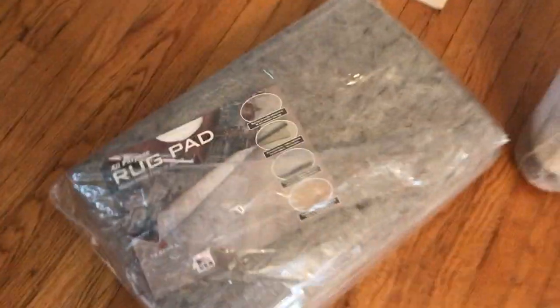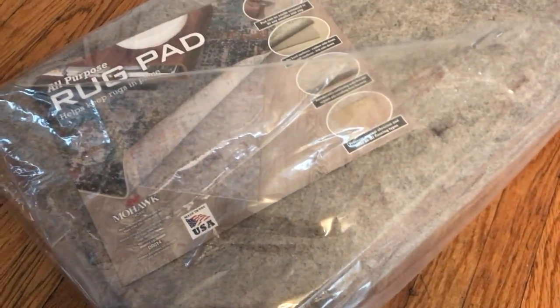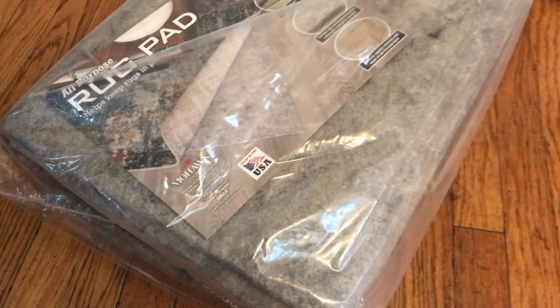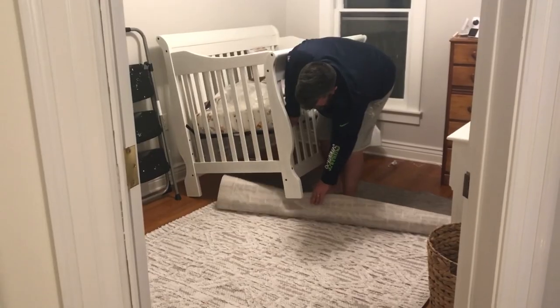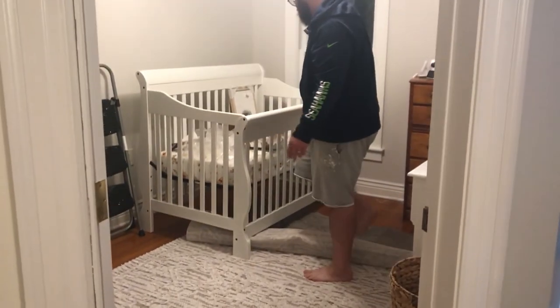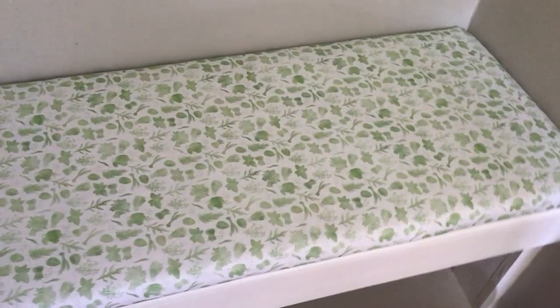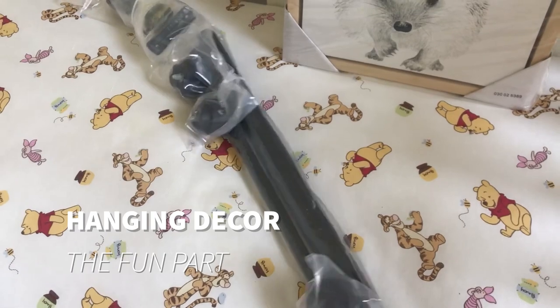This is the rug pad I picked out from Amazon — it's a felt pad with a grippy bottom to prevent slipping. We got the new rug as well so we can lay it out and start flattening it. My husband got ahead of me and removed the old fabric from this bench, used a staple gun, and put on the new fabric. It looks perfect. Today we're going to be working on putting up curtain rods.